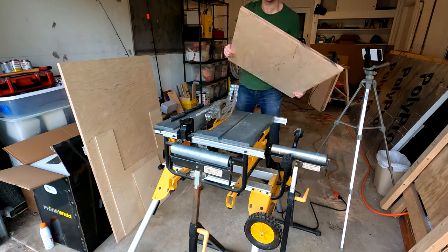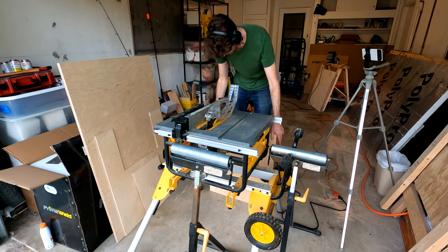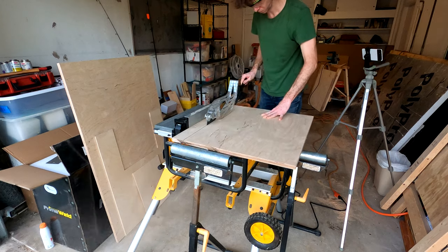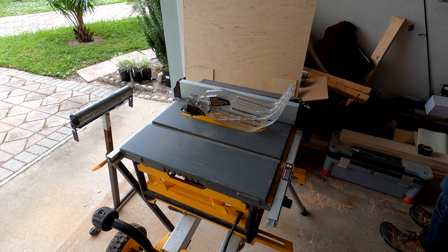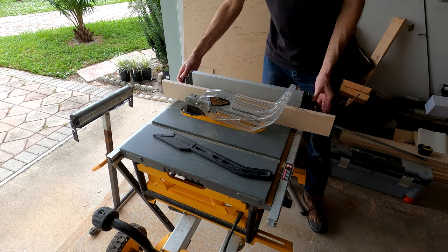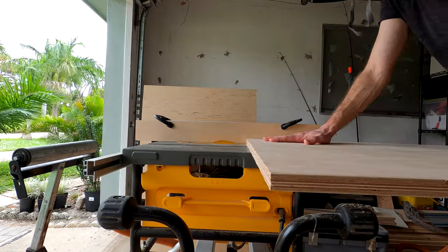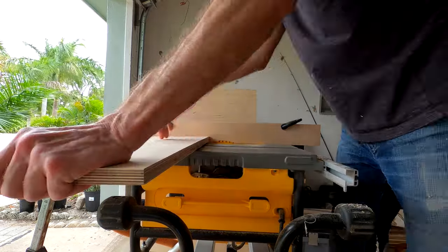I'm going to assemble the thicker parts of the cabinet with pocket holes, but the back is going to glue into a rabbet I'm cutting for it all around the perimeter of the cabinet. That means the two sides, the bottom, and the top rear piece will all be rabbeted on one edge. I don't have a dado stack, so I'm going to make the rabbet by just taking two or three cuts with the usual blade. Since I have to get right up to the edge of the piece, I'm making a sacrificial plywood fence that I can run the blade against.